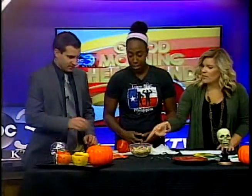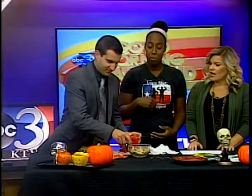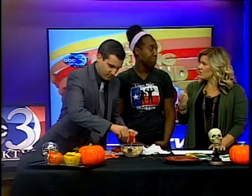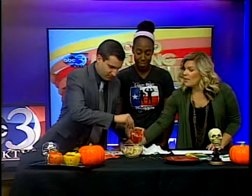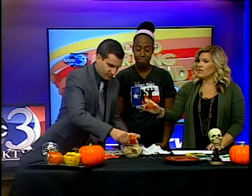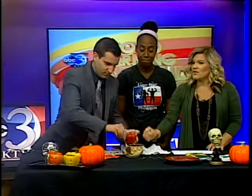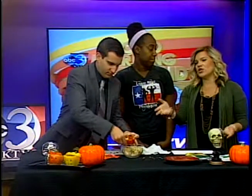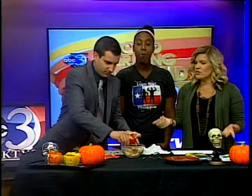Mix it all together in a bowl, stuff your bell pepper, then pop it in the oven for about 15 minutes. Watch the cheese. Don't put the top on when you put it in the oven — wait until afterwards. The final product is right over there. You don't always have to use orange bell peppers — you can use all the colored ones, but the orange, yellow, and red bell peppers are more expensive than the green ones.